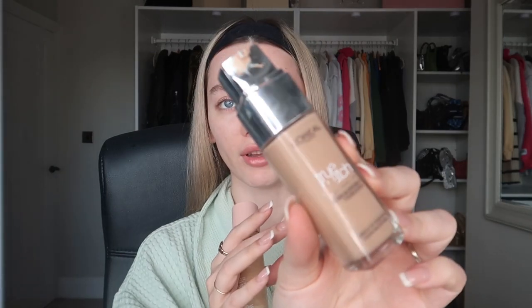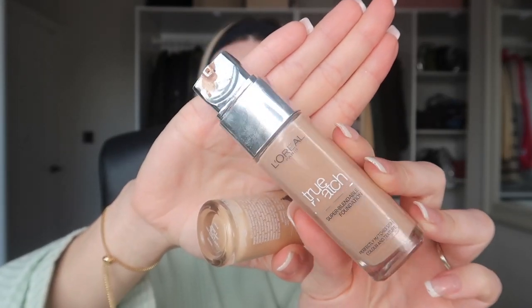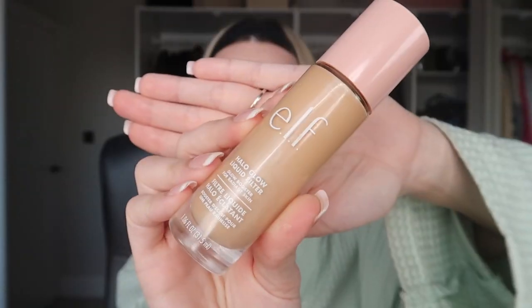For foundation I've been mixing it up. Sometimes I'll use the Elf Halo Liquid Glow Filter, or the L'Oreal True Match, or this one from Bourjois — but it's discontinued unfortunately and it's the perfect shade for me, shade 51 Vanilla. This is a serum foundation so it's really doing something for your skin with not a lot of coverage. L'Oreal True Match — old but a goodie. This shade is a little too dark for me though so I'm going to go with the Elf Liquid Glow Filter, which is a dupe for the Charlotte Tilbury Flawless Finish.